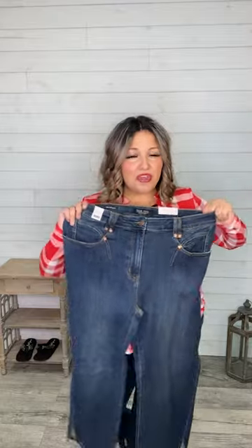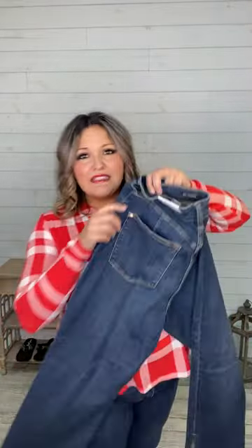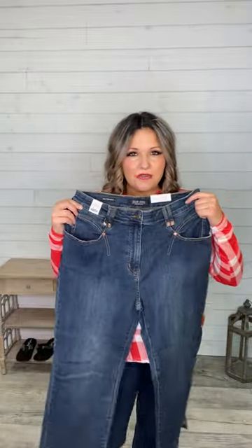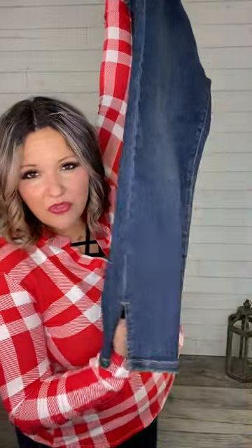16 regular, you're gonna wear the 15 for a soft fit waist, 13 for fitted. 14 regular will do the 13 or the 11. 12 will do the 11 or the 9. 10 will do the 9 or the 7. And 8 will do the 7 or the 5. Size 6 and below: if you don't carry weight in your tummy, you're gonna size down 2. So 6 will skip the 5 and wear the 3. 4 will skip the 3 and wear the 1, and a 2 will do the 0.